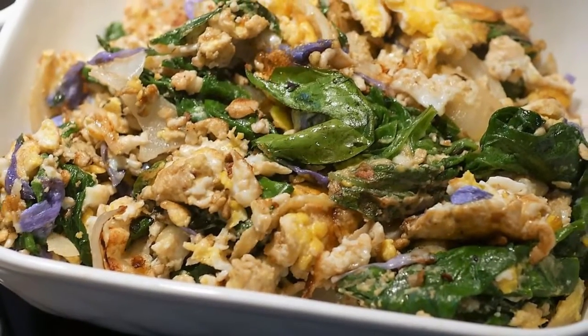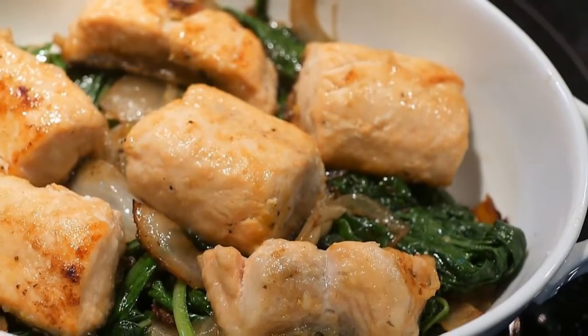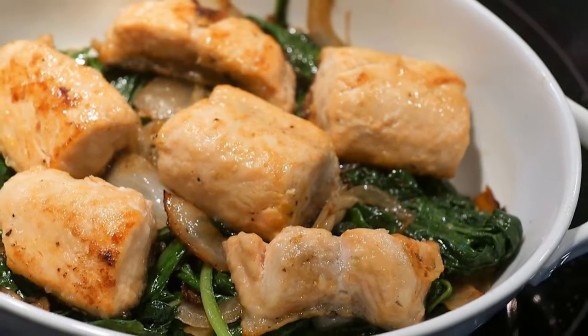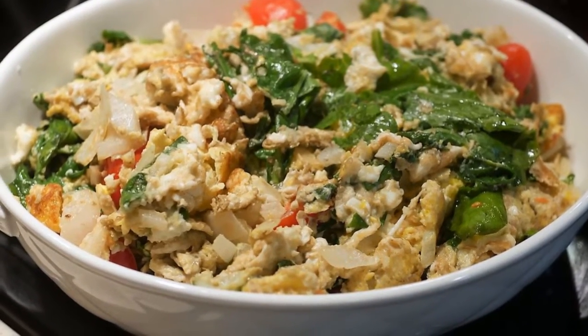The first dish is a Fuyang egg dish where I use both the bluebell leaves and flowers with onion. The second dish is a stir-fry salmon on a bed of bluebell leaves and onion. The third night, I cooked another Fuyang egg dish with bluebells using diced onion and tomatoes.